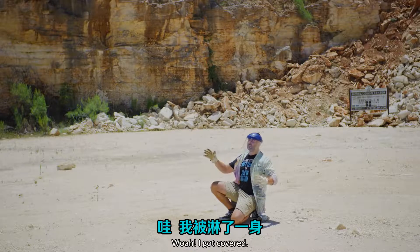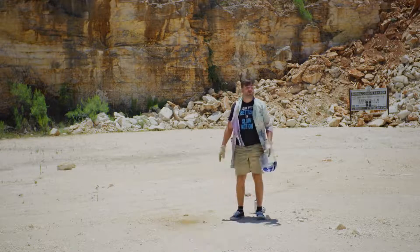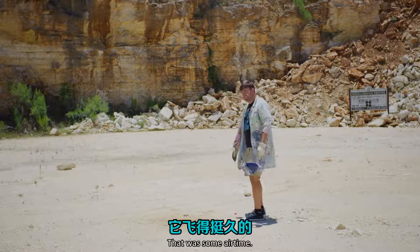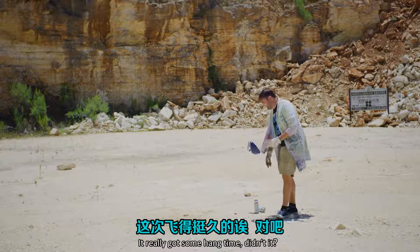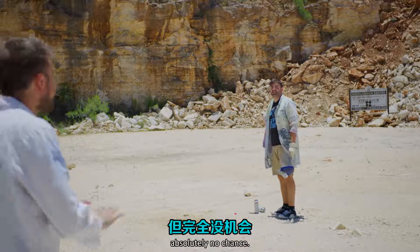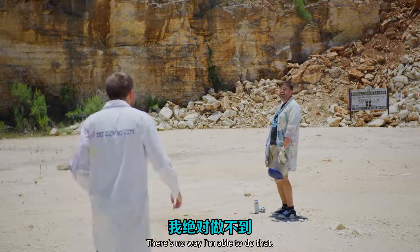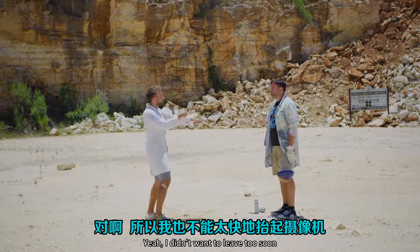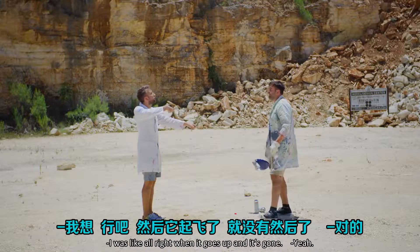Ready? Yeah. Whoa! I got covered! Where'd it go? There — yeah! That was some air time! It really got some hang time there, didn't it? With the FAD sim I tried to track it — absolutely no chance, there's no way I'm going to be able to do that. Because it doesn't take off immediately either — I didn't want to leave too soon, and then it's gone.